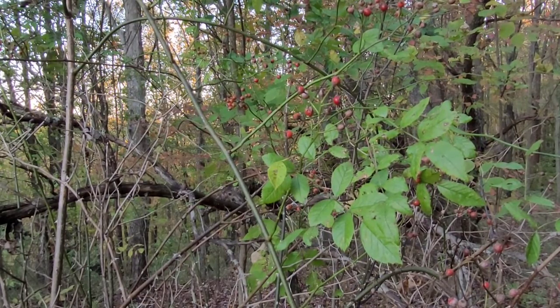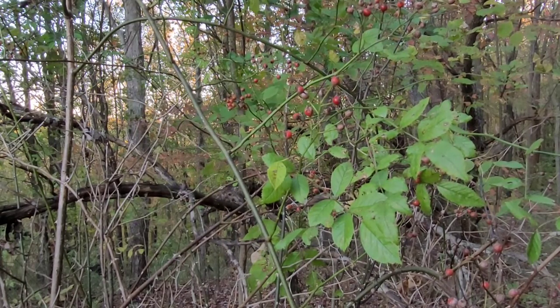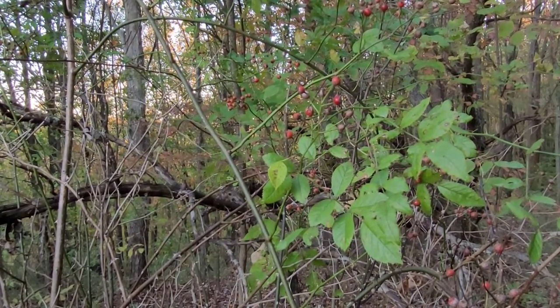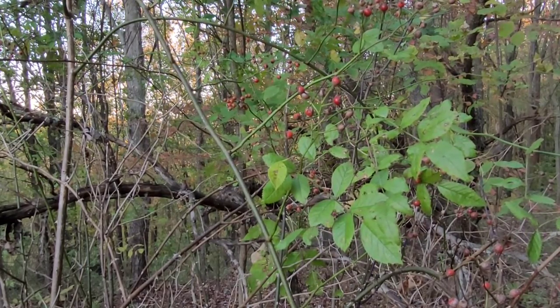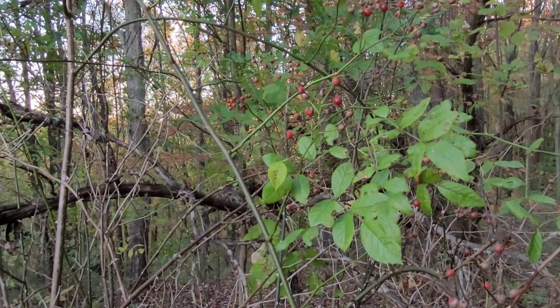There are numerous recipes for rose hips. If you do a quick search online, you're going to find thousands of uses — they make everything from tea to honeys, jellies, syrup, and baked goods. They even make alcohol from rose hips. I've seen chili recipes using rose hips. There's just so much versatility in this food.